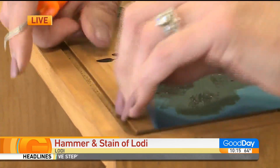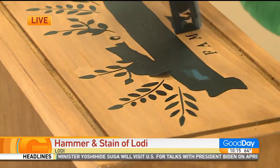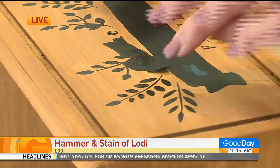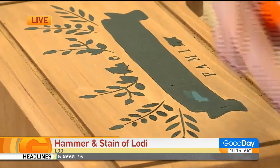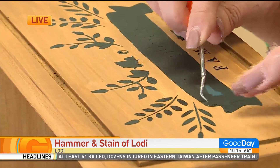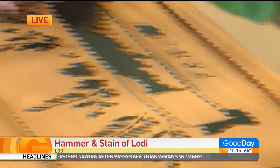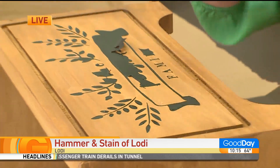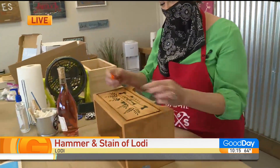Every time people come in and say 'Oh, I'm just not crafty, I can't do this' — they've done a painting party or something that might involve a little bit more instruction. This is really self-paced. You don't really need our instruction to be able to make it happen. And then we have these handy-dandy fancy tool picks. We love tools. And that's the gist of it.